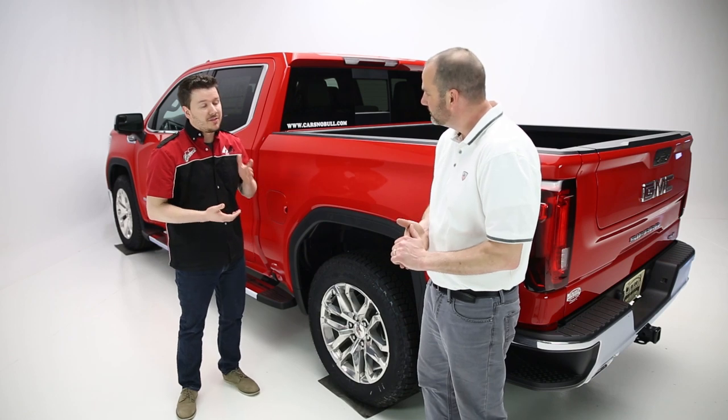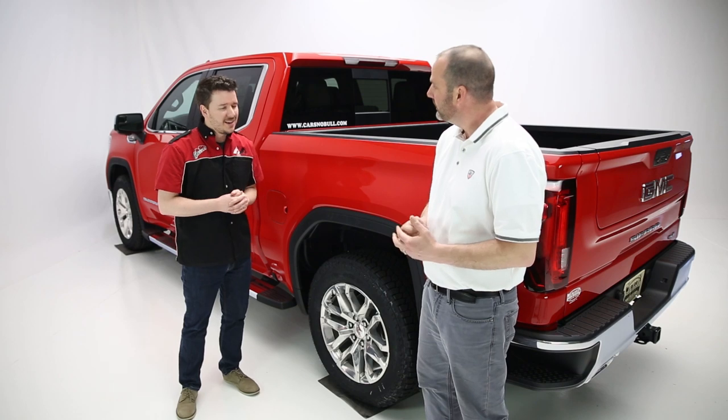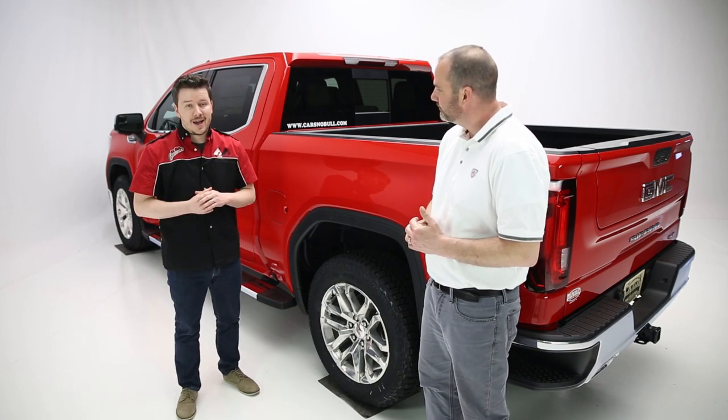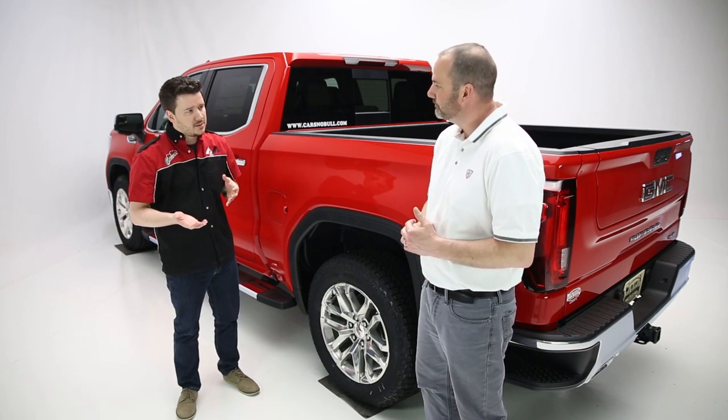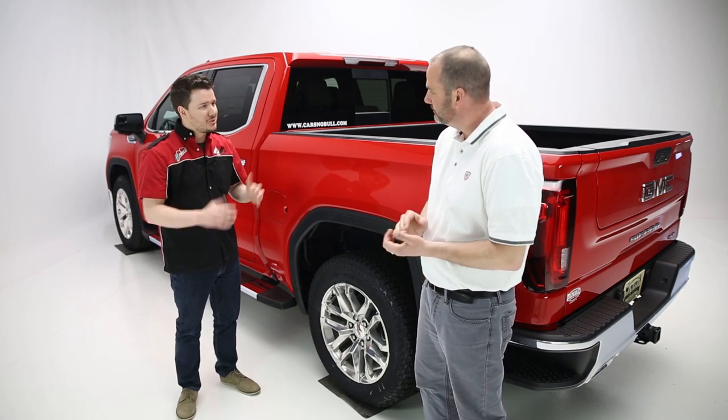In today's video we kind of want to cover a few major topics. The first is going to be the product itself — how it's made, where it's made, what it's for, that type of thing. Then we'll get into the installation aspects, talk about how long this takes to do, how difficult it is, and the process involved. So with that out of the way, let's talk about the product itself. Give us the full story there.